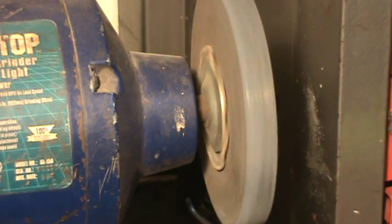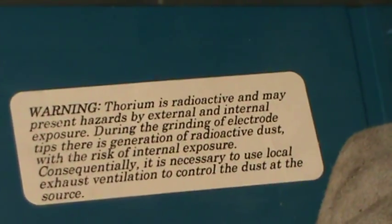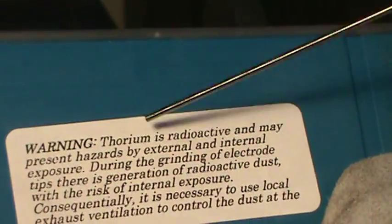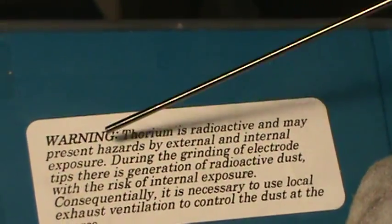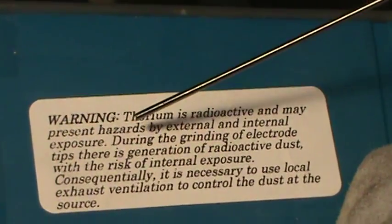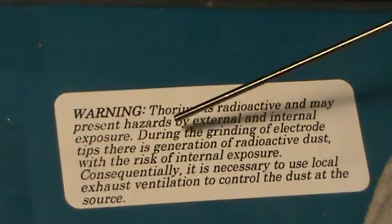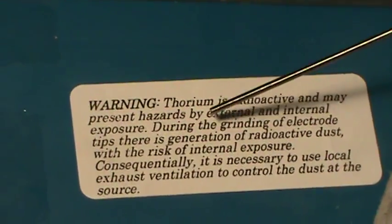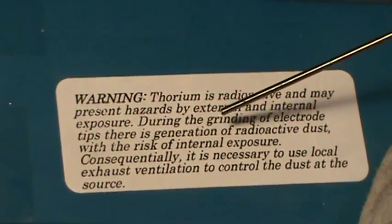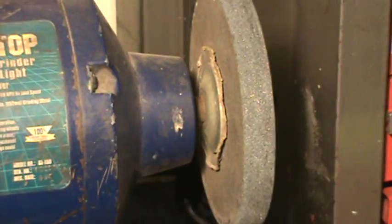You want to wear a mask when you're sharpening the tungstens for TIG welding. It says right here: thorium is radioactive and may present hazards by external and internal exposure during the grinding of electrode tips, where there is generation of radioactive dust with the risk of internal exposure. Consequently, it is necessary to use local exhaust ventilation to control the dust at the source.